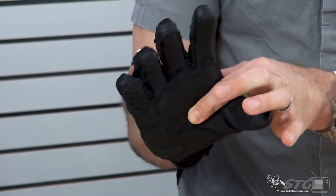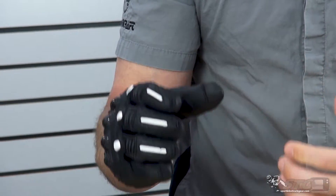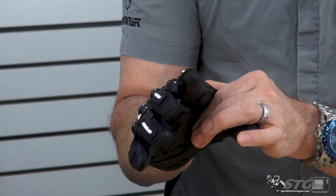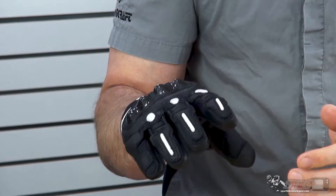You'll also note they're using a fabric stretch panel in the palm of the glove right here. That allows the dexterity of the glove to go to the next level, instead of having leather there causing everything to pull when you've got your weight on the bars. So much more comfortable, so much more dexterity.